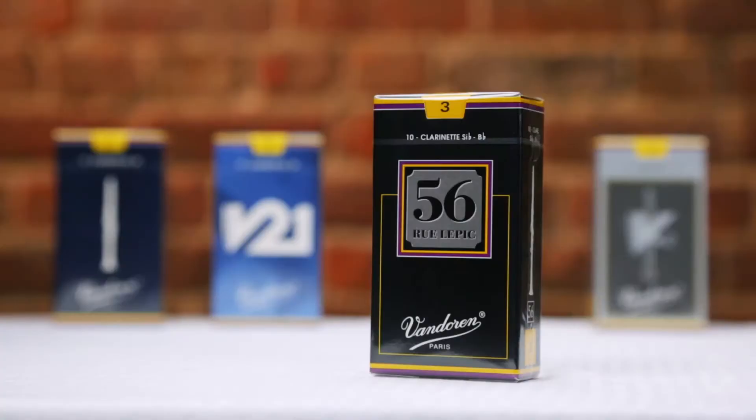V12 reeds are available for Bb, Eb, and bass clarinet in a wide variety of strengths. If you're looking for something that will give you a little deeper, richer tone, V12s could be a great choice. They do tend to play just a little bit softer than traditional reeds, so please keep that in mind when you're picking out a box.